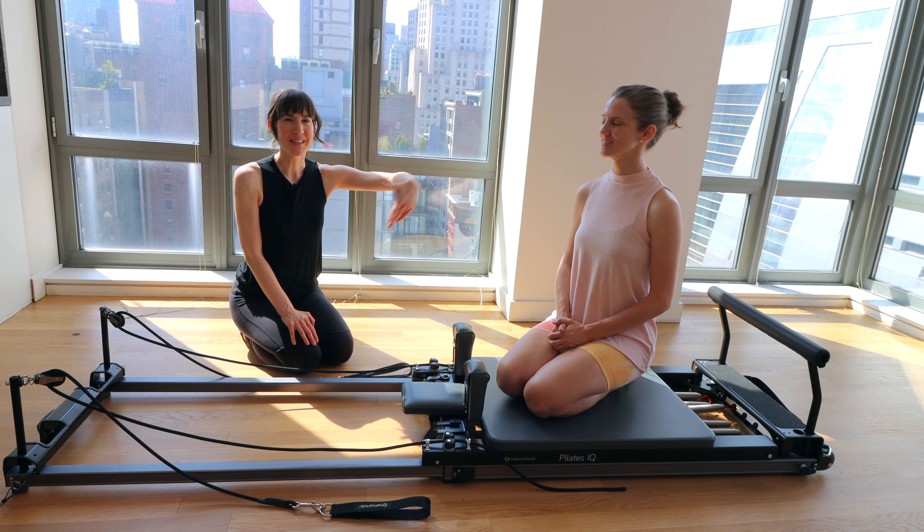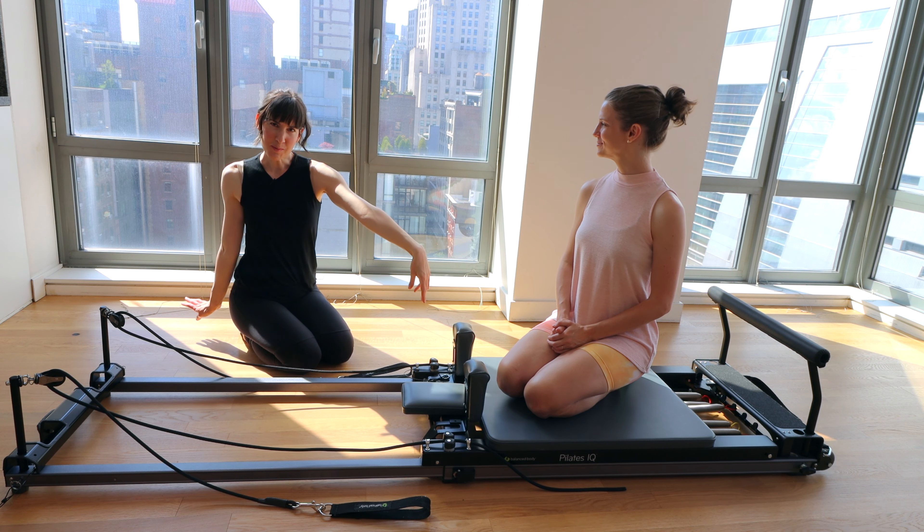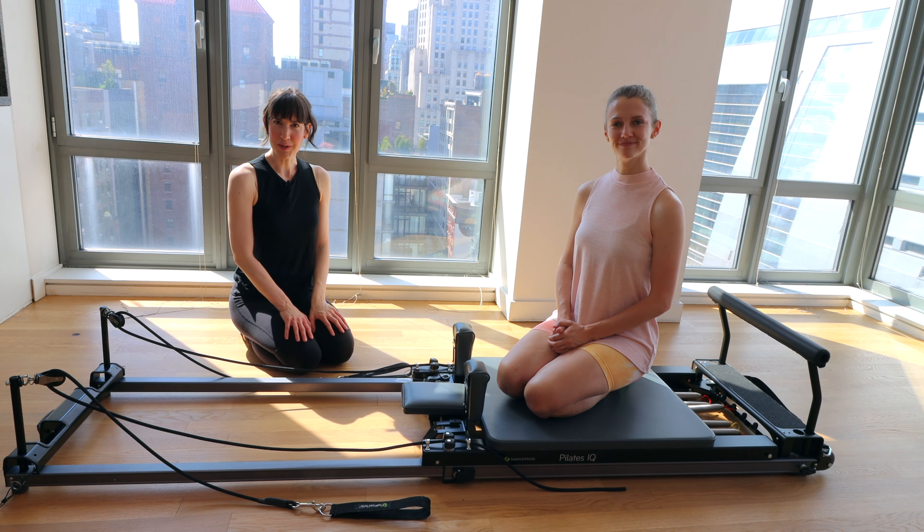Welcome to another Reformer video. My name is Melanie. This is my friend Rebecca. Today we're going to do a Pilates Reformer Abs Workout with a focus on obliques by request.